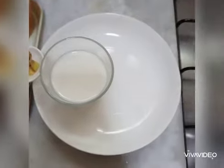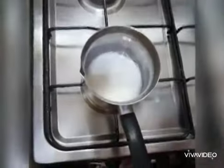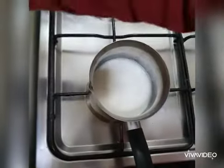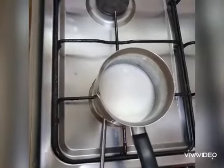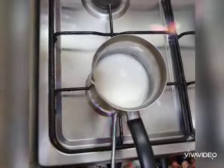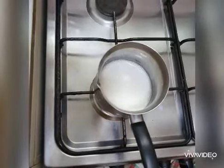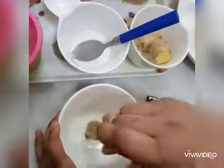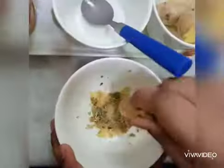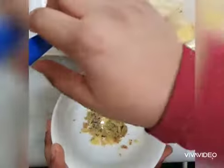Now let's put milk in the jar. Now let's smash elachi and ginger. Now let's pour it in the milk.